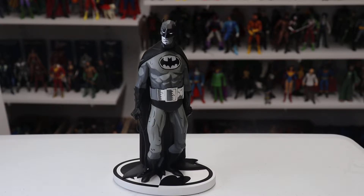Today's statue is from the DC Collectibles Batman Black and White series of statues. They're close to a hundred statues in this series right now, so it's been going on for quite a number of years, with every statue being very unique with a different artist's take on Batman.